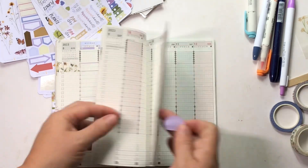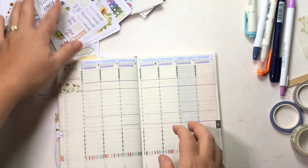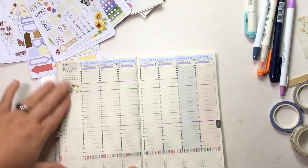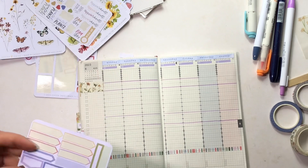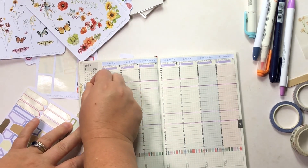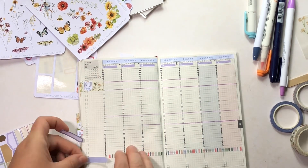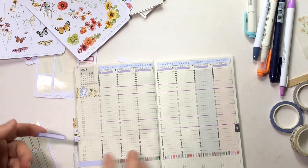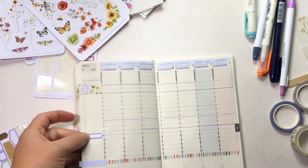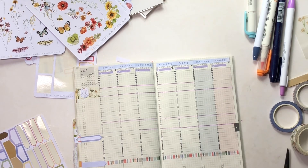I set up my weekly pages or spreads in kind of two phases. First is the main framework that includes my days of the week, the dates, and my sidebar. Then I go through and add all the details once it gets closer to that actual week. I typically do my framework setup when I first get my Coco Daisy subscriptions. This is the August collection, which is Quiet Meadow — lots of butterflies and fairies and florals, such a pretty kit.